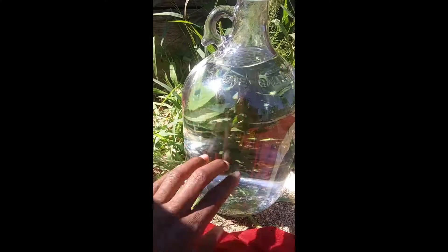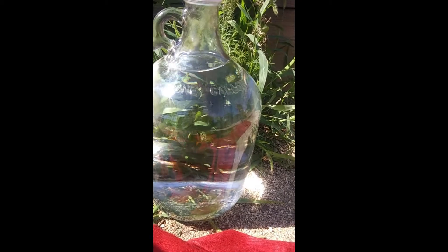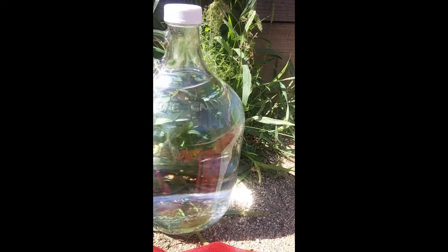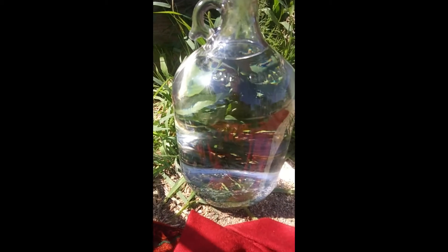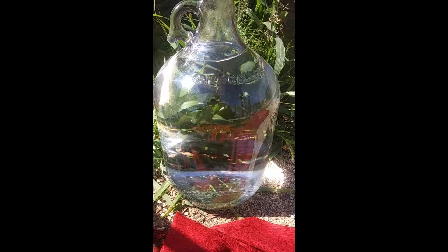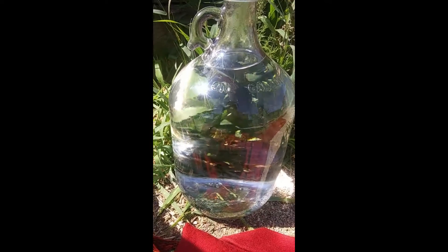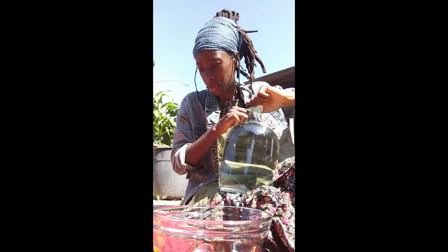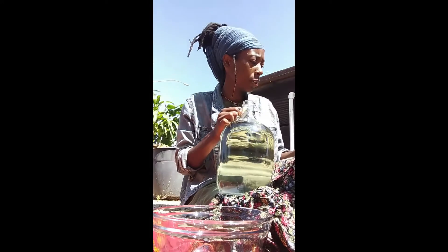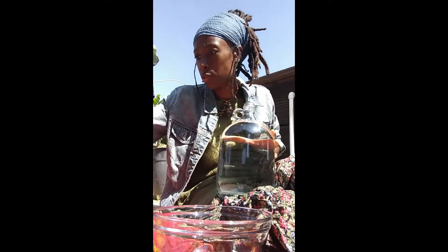This is filtered water. I wanted to use some spring water but couldn't get my hands on some, so it's just a very clean filtered water that we drink — we don't use tap water. What I did yesterday: I put it out in the garden about midday and let it sit in the sun for the rest of the day and then overnight too, so it infused the solar energies and also the lunar energies. That's the water I'm going to be using for the essences.